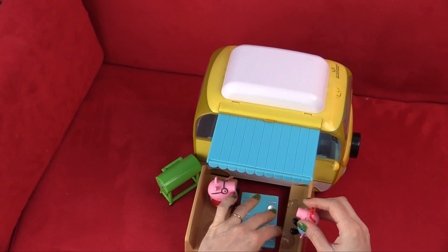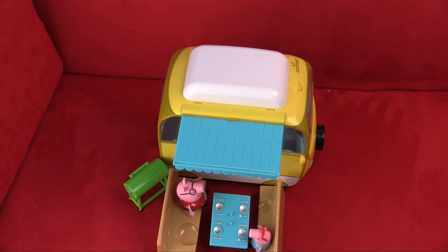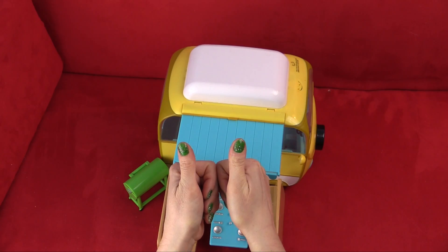So I think this is a great set that you can have lots of fun with. I hope you would enjoy playing with Peppa Pig and Daddy Pig. Thanks for watching Green Thumb Adventures. Two thumbs up. Bye bye.